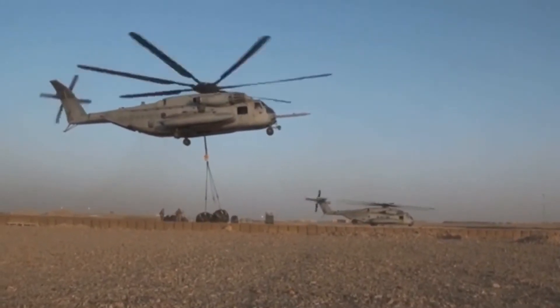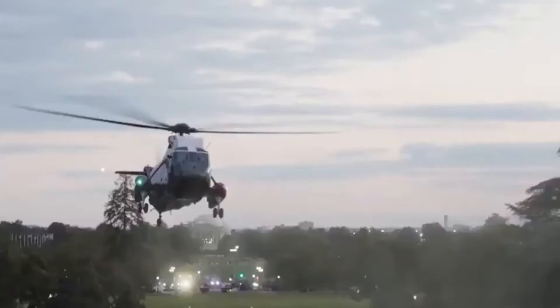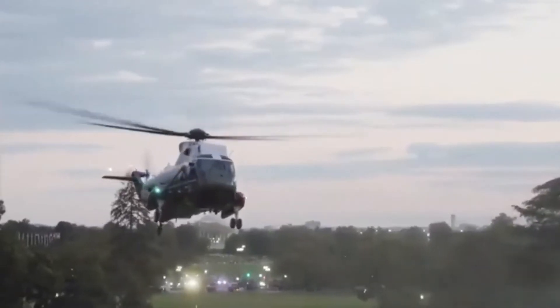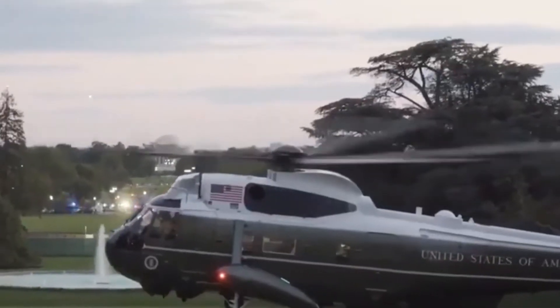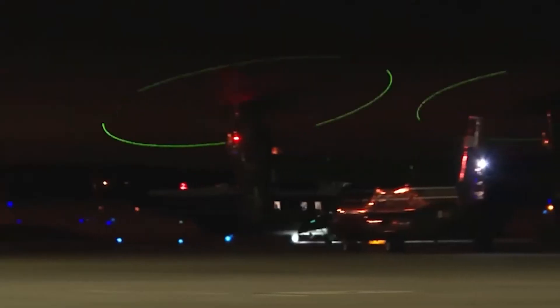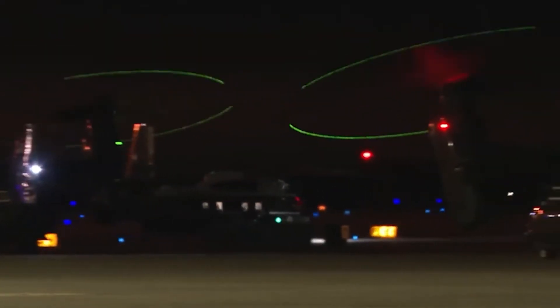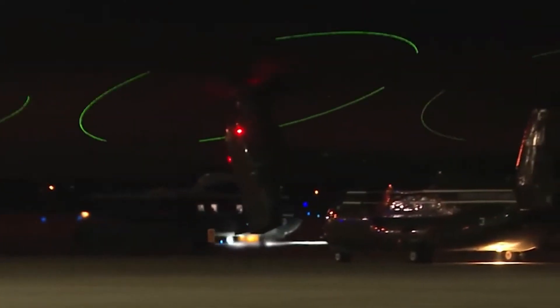The VH-92A helicopter comes with a range of safety features, such as flaw tolerance, de-icing system, lightning protection, protection against electromagnetic interference, and bird strike protection. The new Marine One helicopter is also equipped with defensive aids, such as laser-based directional infrared countermeasures and decoy launchers.